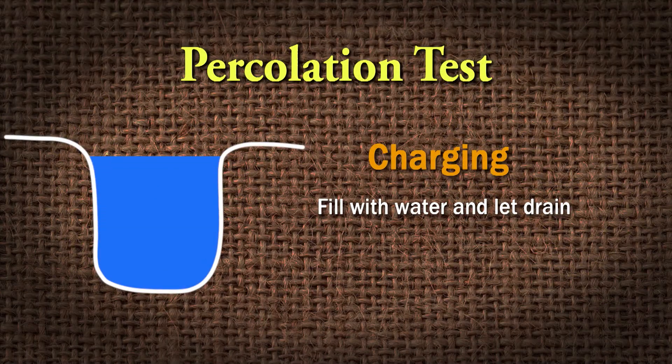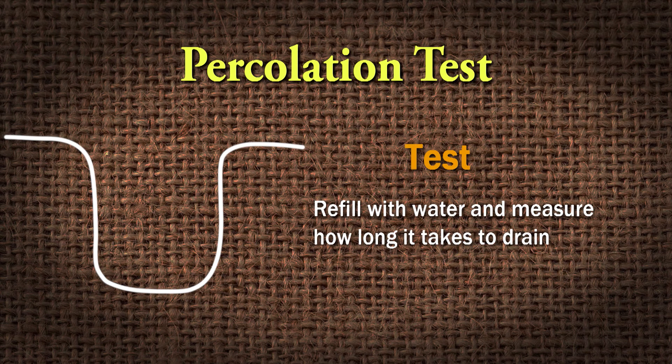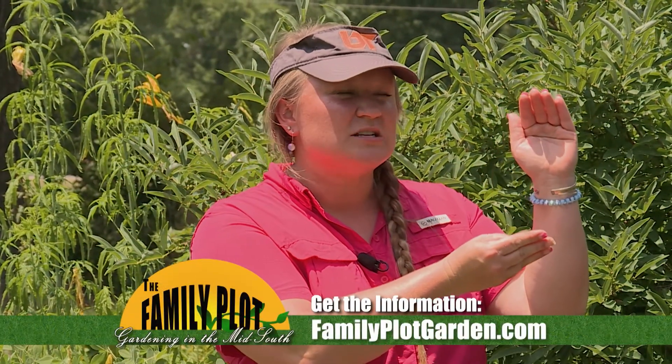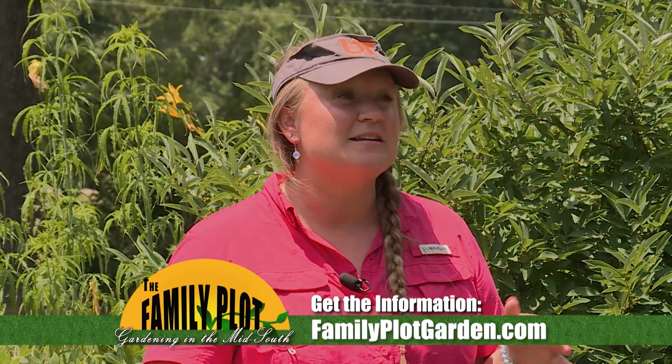You fill the hole up with water and allow it to completely drain — that's charging it, saturating the soil in that area. Then you come back and fill it up a second time and measure how long it takes for the water to drain out. In the documents we'll post on the site, there'll be a chart with ranges in inches per hour: slow, medium, and high rates of infiltration. You want to aim for medium and high rates. If you fall into the low range, we need to look for a different site.